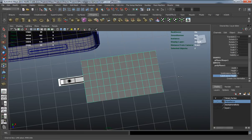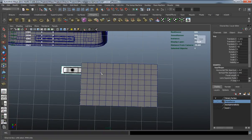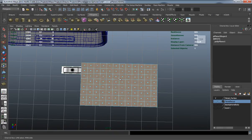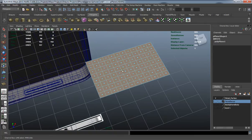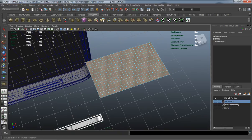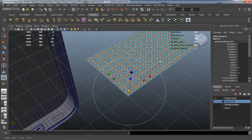We'll go with a height of about 8, which should give us enough resolution to make all the circles we need. Select the faces and if we extrude as-is it's going to extrude as a whole. There won't be a way to separate them unless we come up to Edit Mesh and turn the 'Keep Faces Together' checkbox off. Now when we hit extrude and click the blue square, you can see it extrudes all the faces individually.